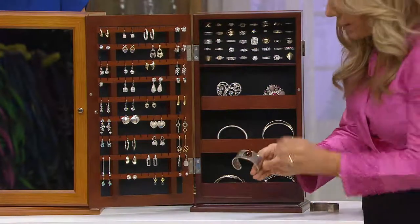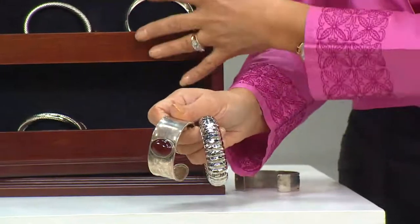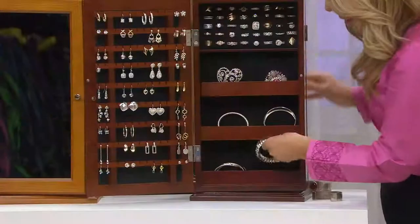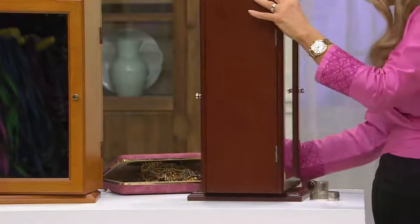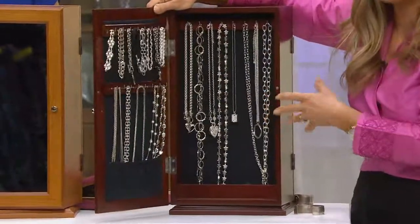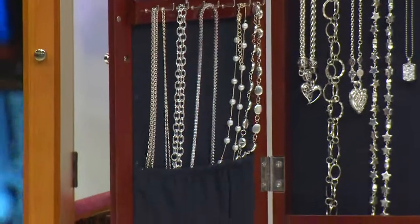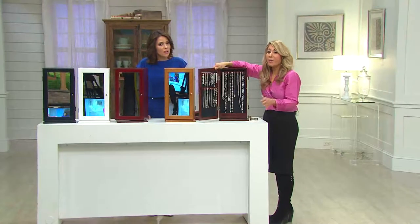My lining is made out of safe and natural elements from the earth, like zeolite. It absorbs the sulfur to the cloth, not to your jewelry — that's how it works. You can see everything, it spins, and it takes up a little teeny footprint. It gives you two mirrors. Wooden wood veneers, anti-tarnish lined, two mirrors, swivel design — everything is beautiful like a store display. It is really a wonderful jewelry box to have.